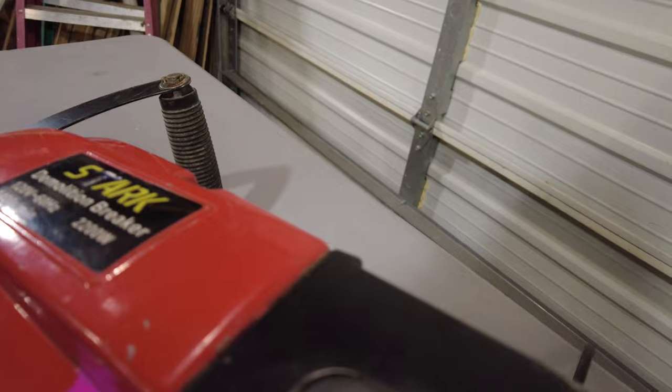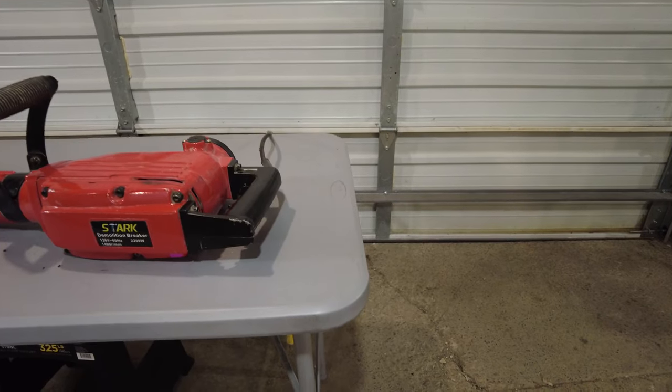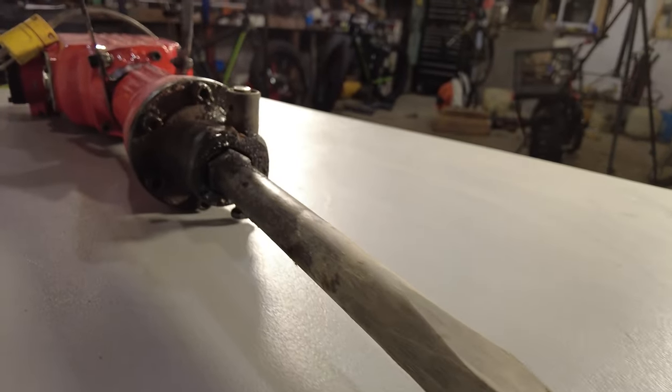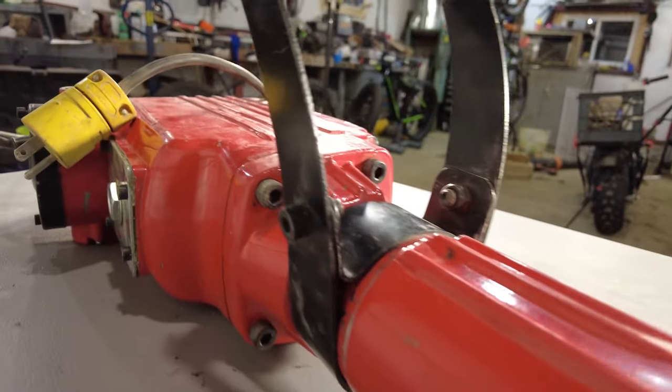That tool is the Xtreme Power 2200W demolition hammer that I purchased from Amazon way back in 2016. Obviously, I won't be doing an unboxing, but there are so many other videos that show just that.